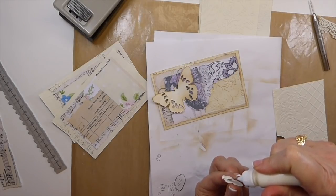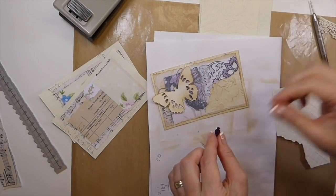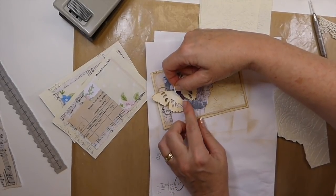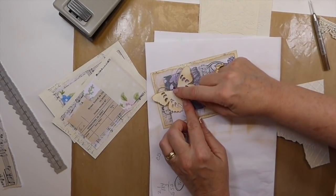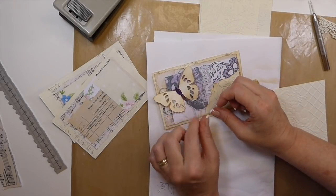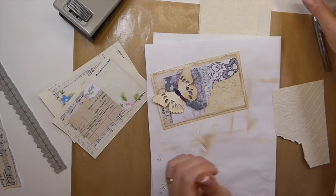That's just some of the ink to kind of tone that down a little bit, make it look a little bit more vintage. And this part of the butterfly does come in that die. Yeah, like that — I think that's what it needed, you know.